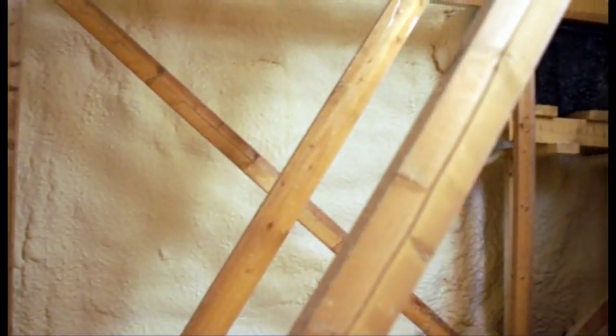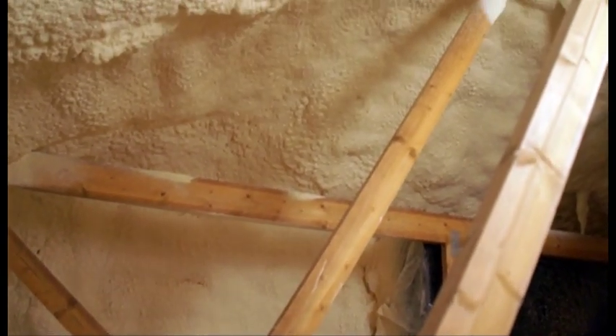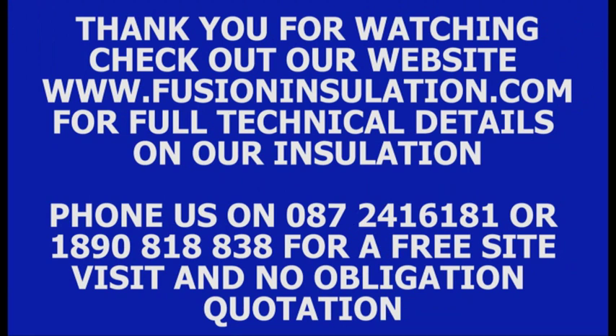Thank you for watching our short video. We are sure we have a reference project near you for you to visit, so phone us today on 087-241-6181 or 1890-81838. Further information is available on our website, www.fusioninsulation.com.